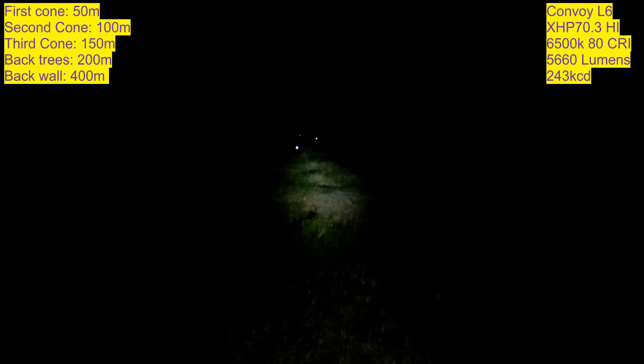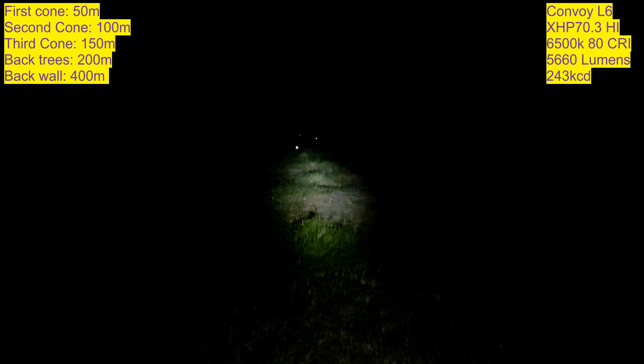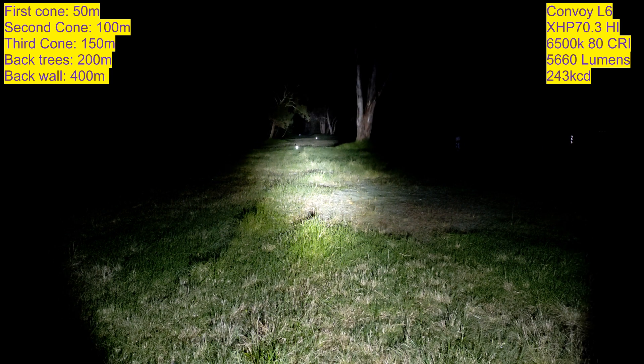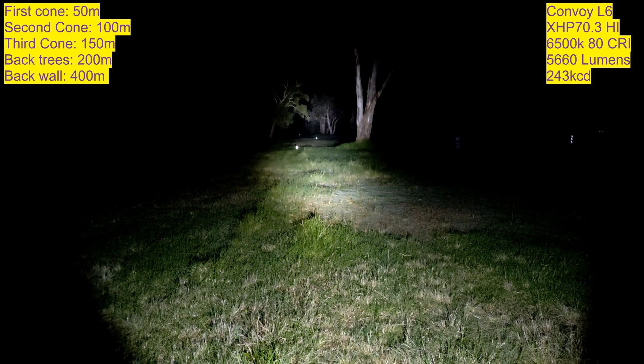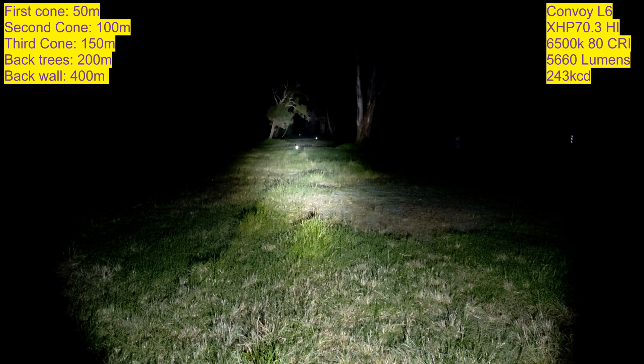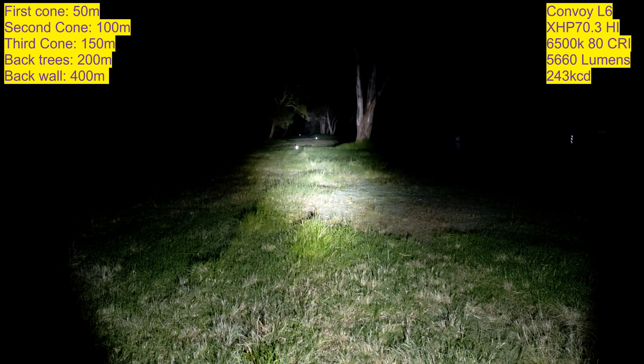Now we're up to the beam shot part of the Convoy L6 with the XHP 70.3 HI. For those who haven't watched the first part: this is a modified Convoy L6, the driver is doing 10 amps measured at the tail cap with the XHP 70.3 HI, doing about 5,660 lumens. I took the middle measurement and got about 243,000 CD. That's quite a big improvement over my Sliced Dome XHP 70.2, which did 150,000 CD — so this is almost 100,000 more.